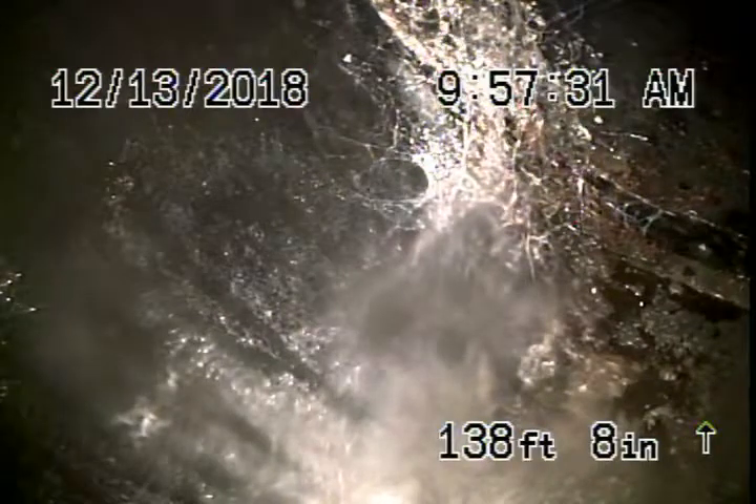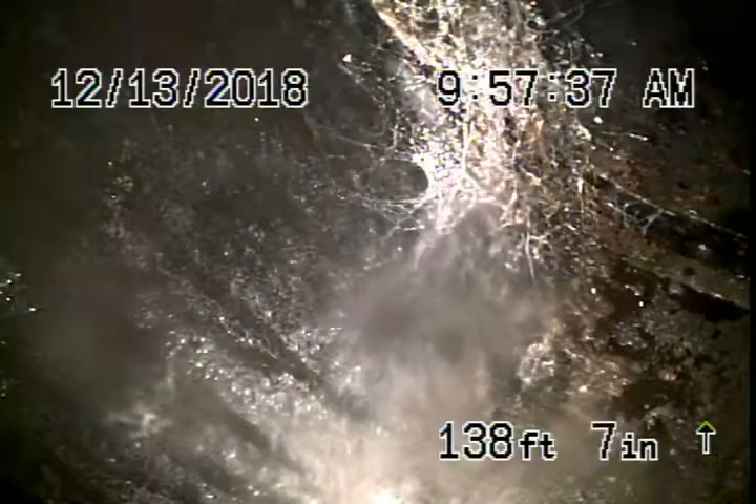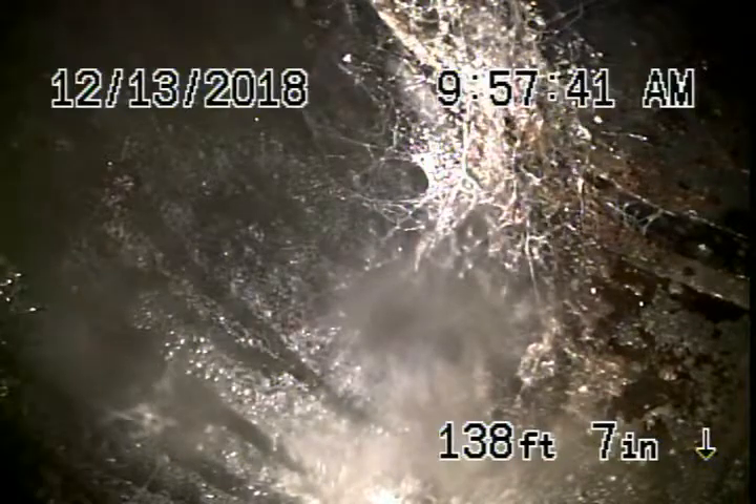Obviously, we can't check every pipe in the house, but we're all the way out to the city connection in the street, almost 139 feet away. We're going to pull our camera back — right there's the city connection. It's all ABS plastic the whole way, and it all appears to be in good condition.